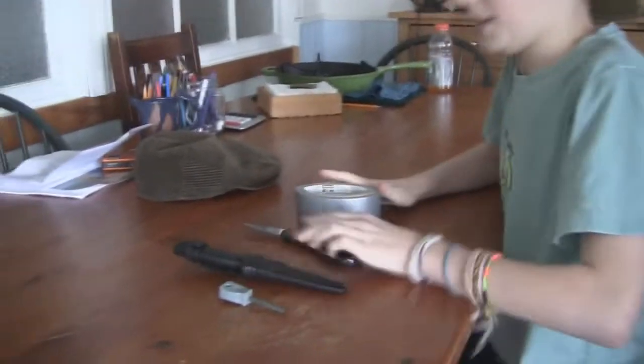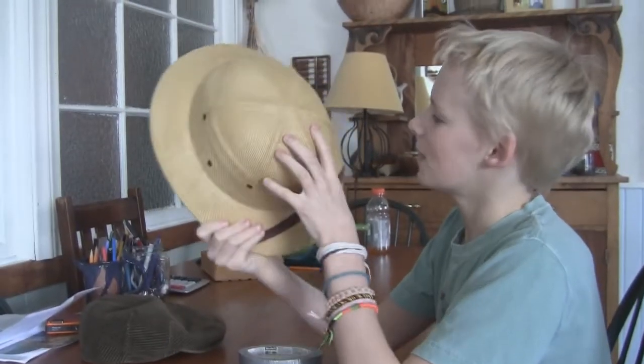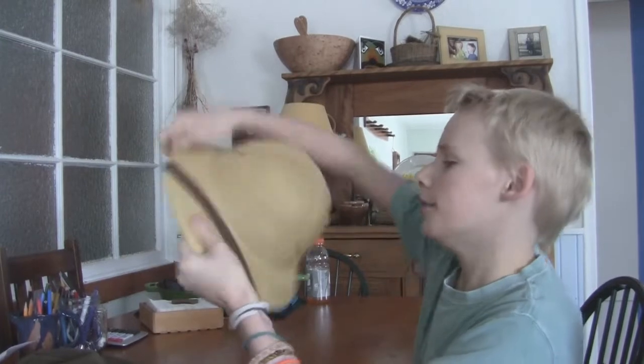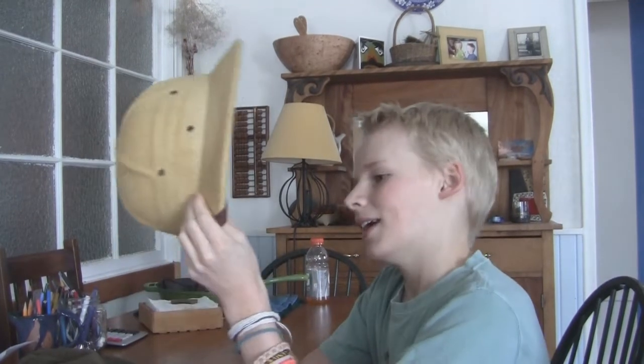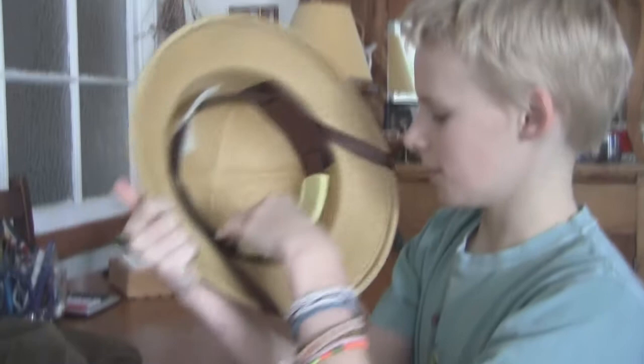We've never done this before, so it'll be an experiment. And here's my pith hat — I thought I'd show it to you guys today. I got it from my grandma. Basically they use these in the jungle to protect you from the sun and the water and stuff. They're really cool, really hard, and basically woven from dried straw or something, with a cool little leather adjustment.